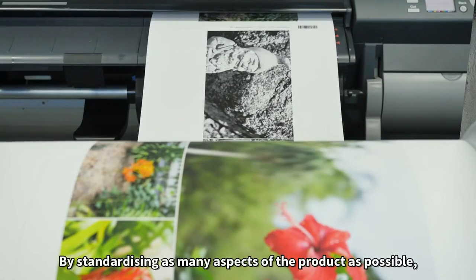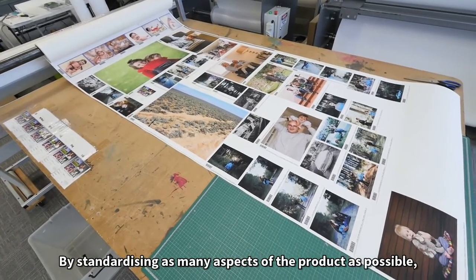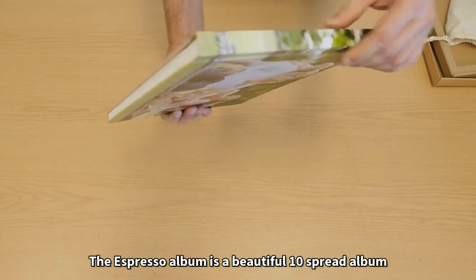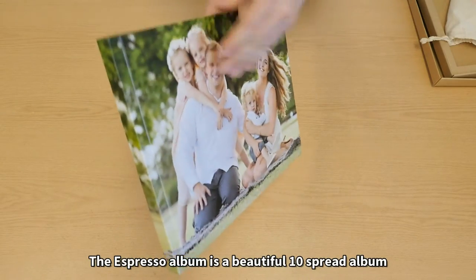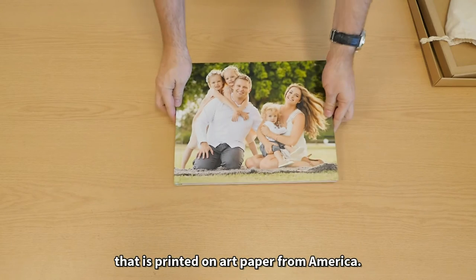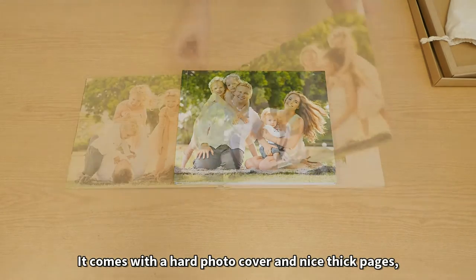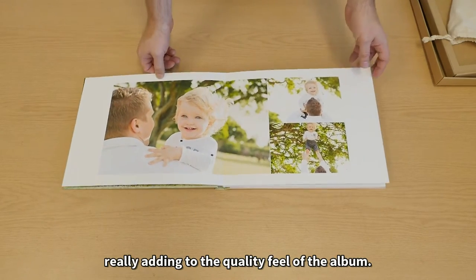By standardizing as many aspects of the product as possible, we make it both easy to order and very efficient to produce. The Espresso album is a beautiful 10 spread album that is printed on art paper from America.